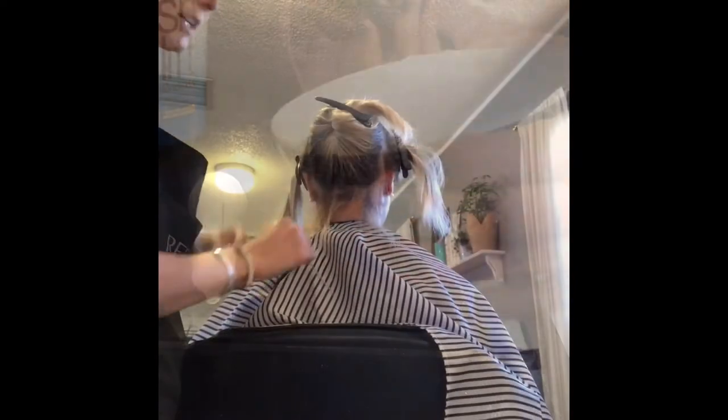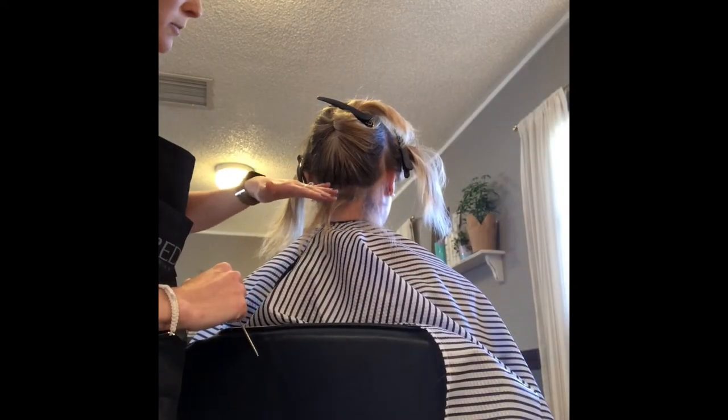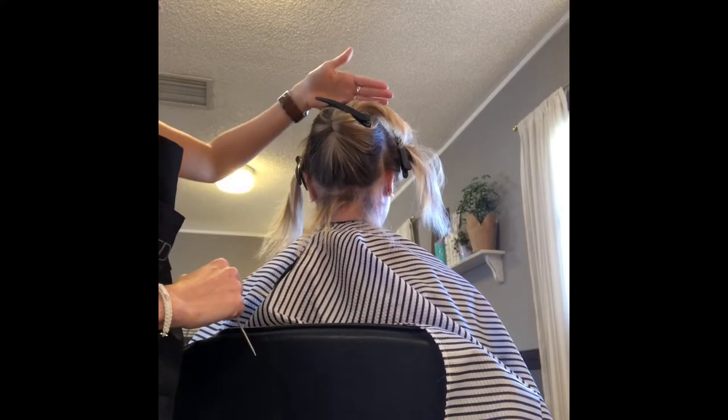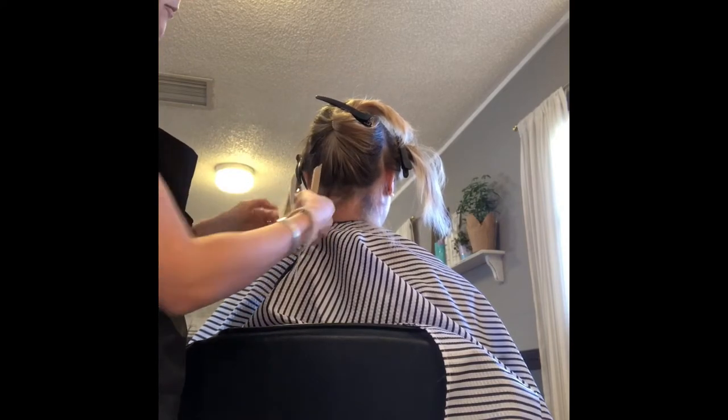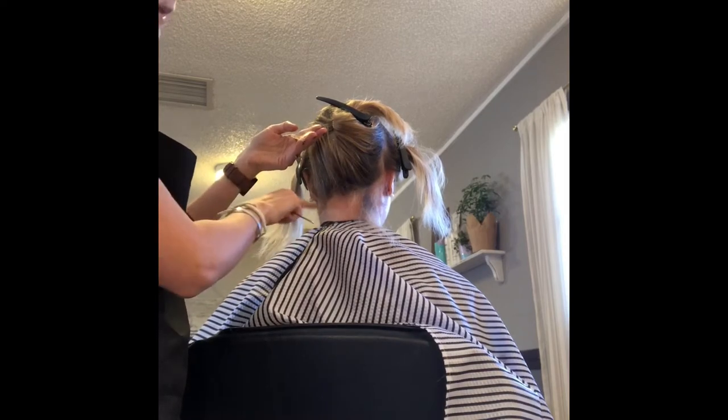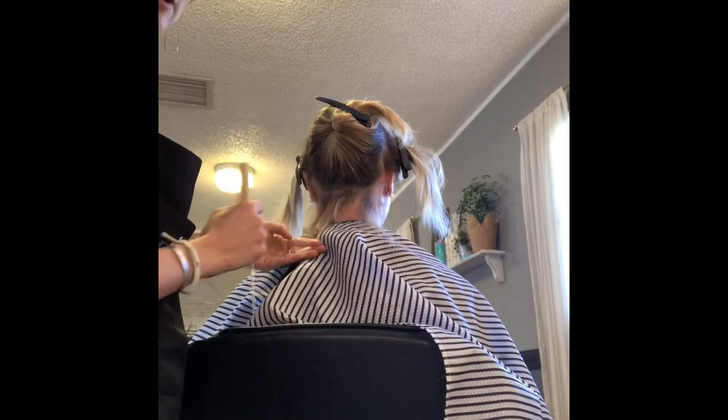For her hair today I'm going to do a bricklay pattern starting from the back going up all the way to the top. At the bottom here I may weave these out and just hair paint them on at the end since they are so fine.